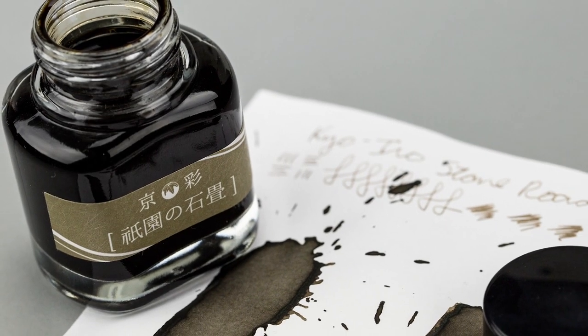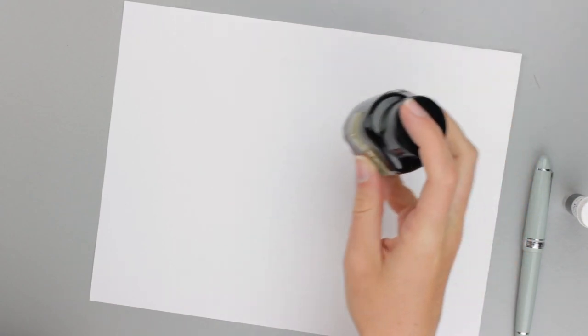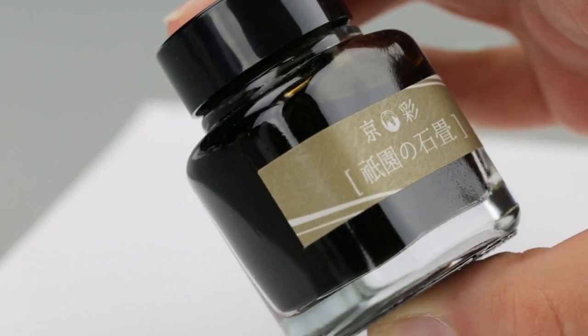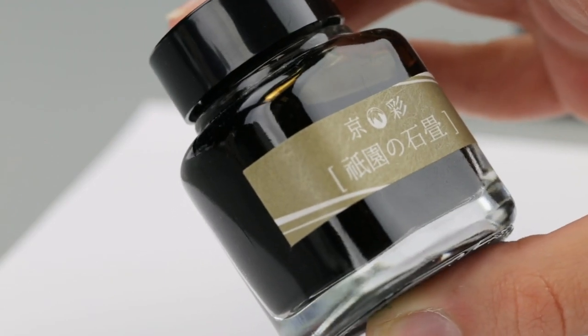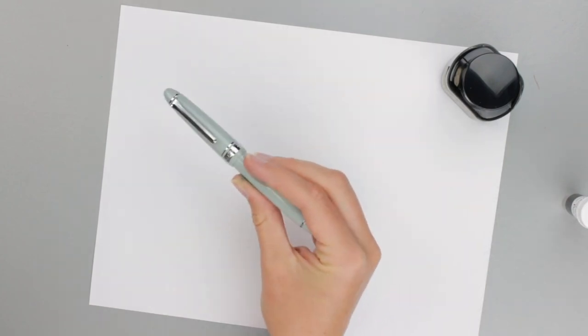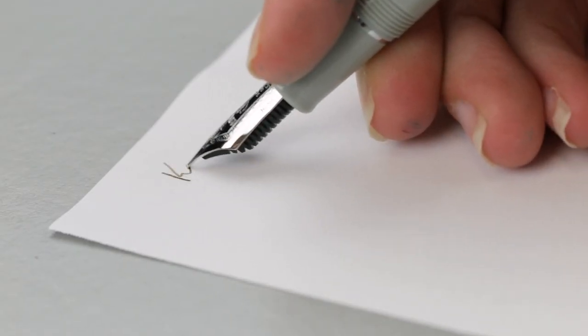Hey guys, Kim here. Today I am trying one of the Kyoto Tag inks. This one is the Kyo Iro Stone Road of Giyon, and it is a grayish-brown color. So I put it in the Sailor Anchor Gray. This Sailor has a medium-fine nib.